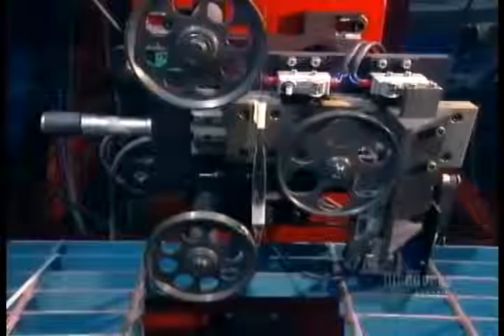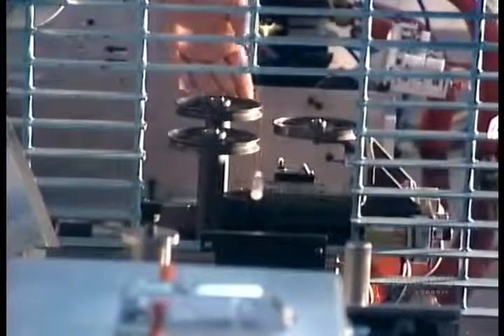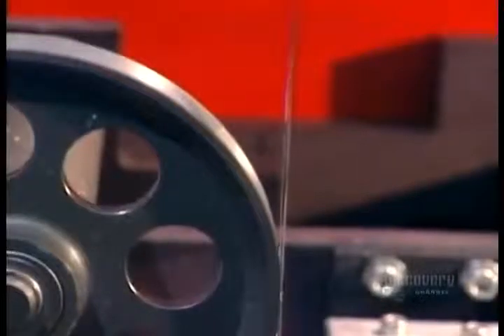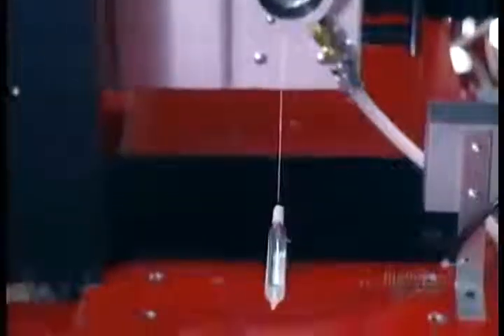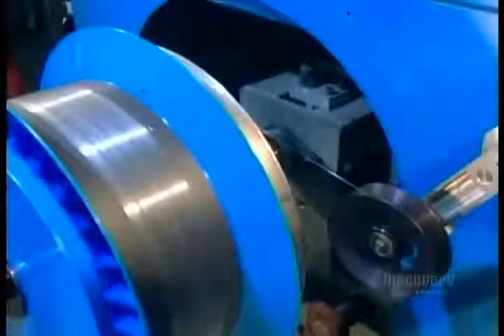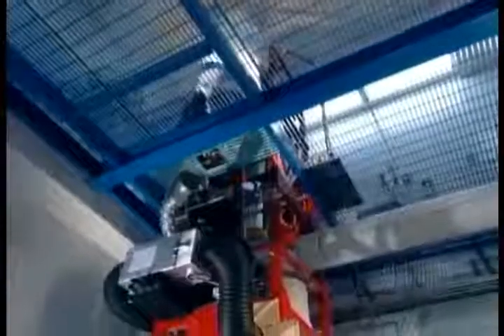A series of pulleys measures the tension on the fiber as it's being drawn. A special monitor makes sure the fiber's precisely the right diameter — 125 micrometers, about an eighth of a millimeter thick. Then the fiber passes through UV lamps that bake on an acrylic coating to protect against dust and other contaminants. Finally, the fiber is rolled onto a drum, then either shipped out as is or put into a cable.